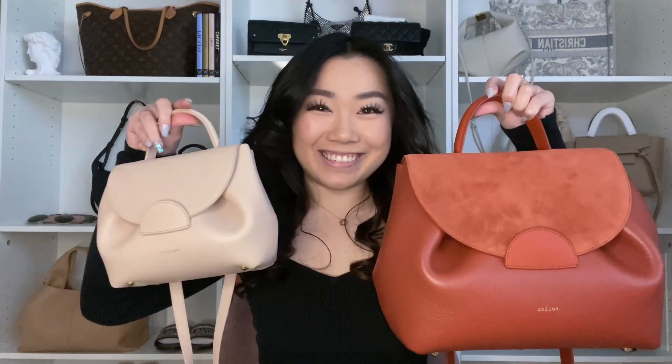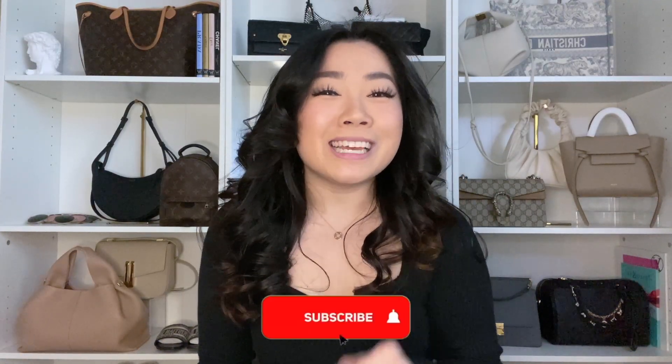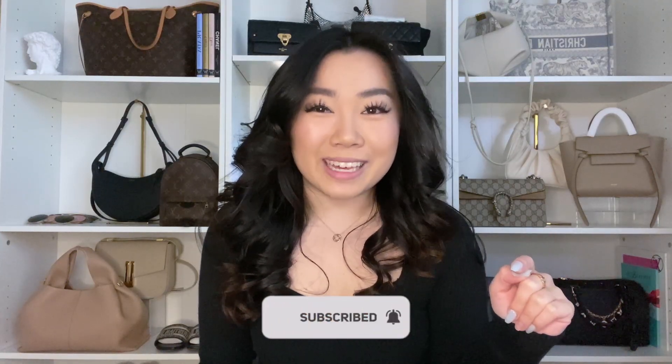Let's chat about the difference between the Palen Numero Un and the Un Nano. Hi guys, welcome back to my channel. If you guys are new, my name is Celesta. I talk about all things luxury shopping and handbags. If you love those things, make sure you subscribe and hit that bell notification — I do post videos every week.